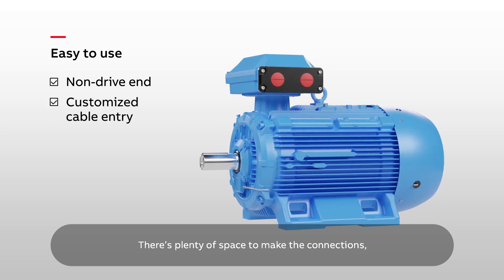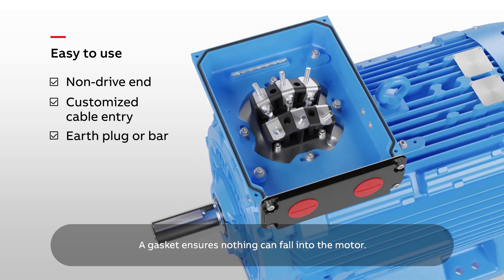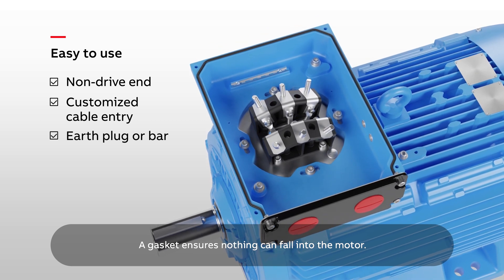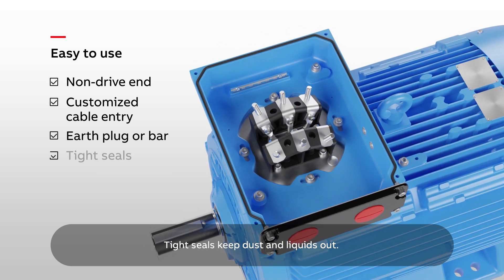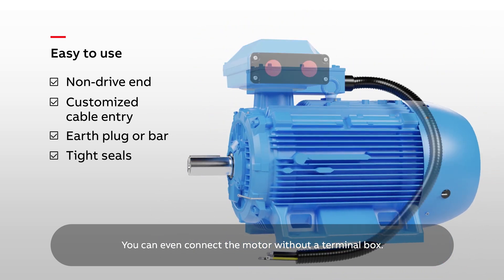There's plenty of space to make the connections with a separate earth plug or bar for increased safety. A gasket ensures nothing can fall into the motor. Tight seals keep dust and liquids out. You can even connect the motor without a terminal box.